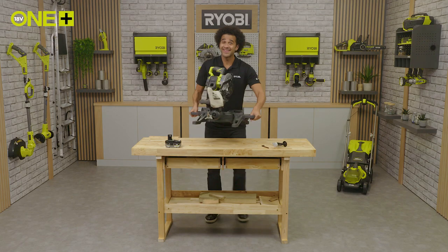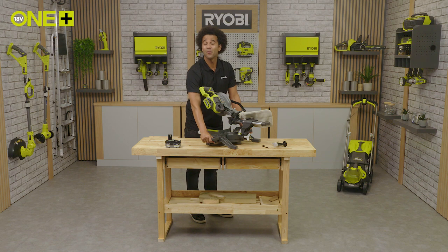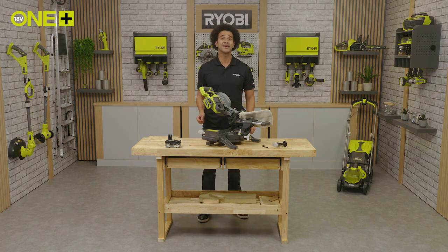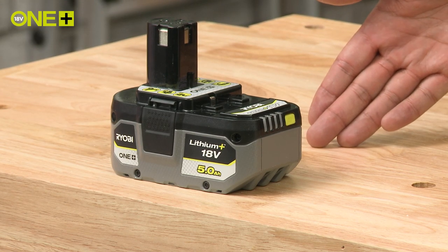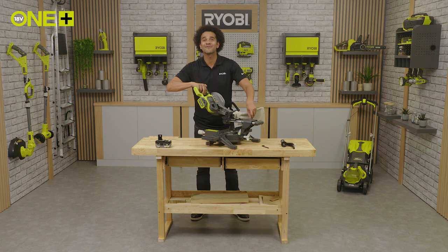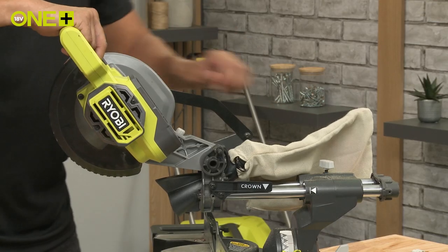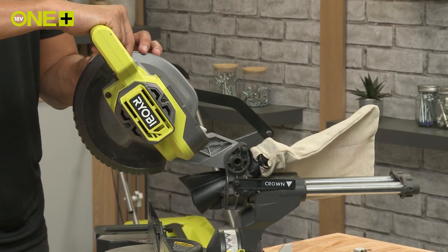This saw is compact and lightweight for a benchtop tool, weighing only 10 kilograms. Depending on what kit you purchase, it may come with 1 Plus batteries and a charger. The adjustable metal sliding rails provide a versatile 245 millimeter by 50 millimeter cross-cut capacity.